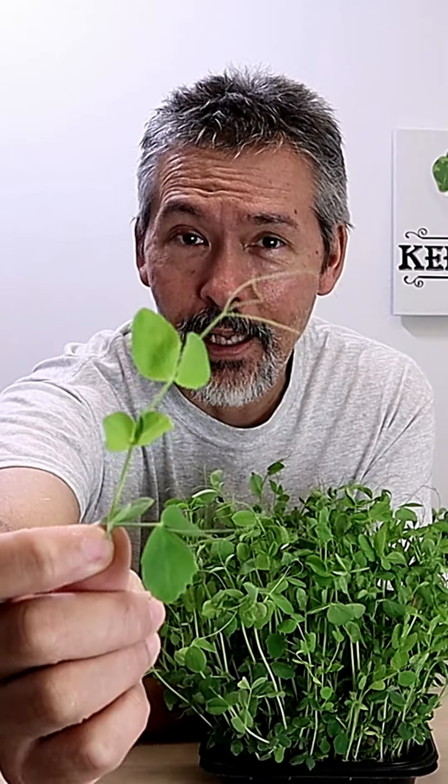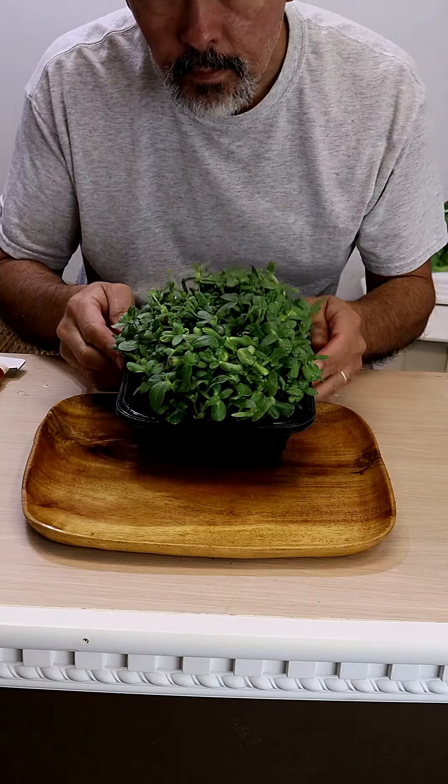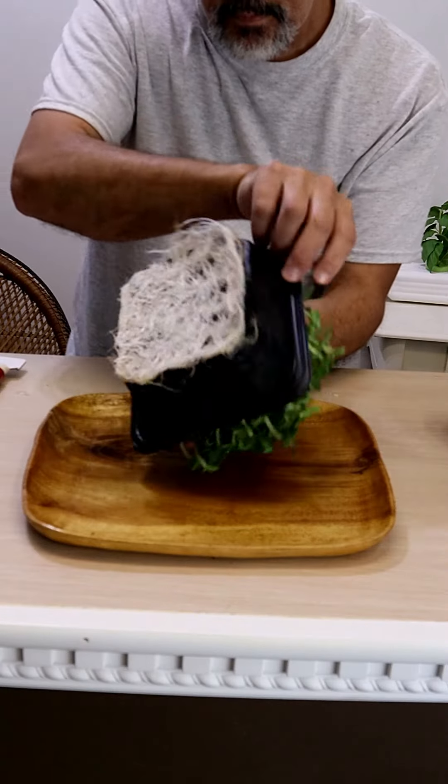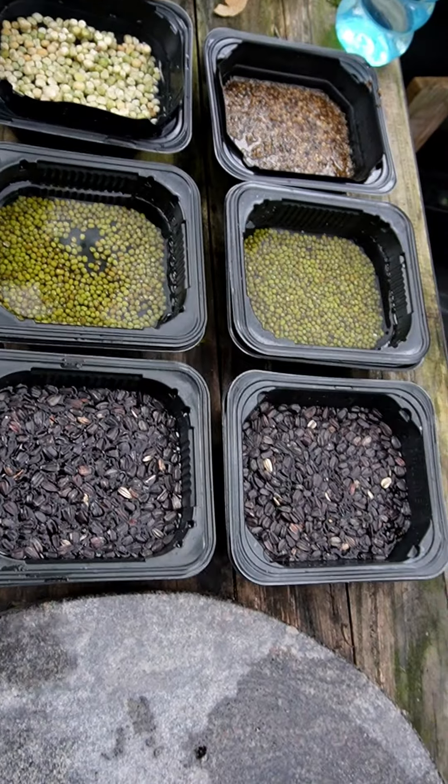This is how I grow my sprouts — cheap and easy. I don't like buying a bunch of high-priced sprouting jars, so instead of letting my ramen trays go to the landfill, I just use those.